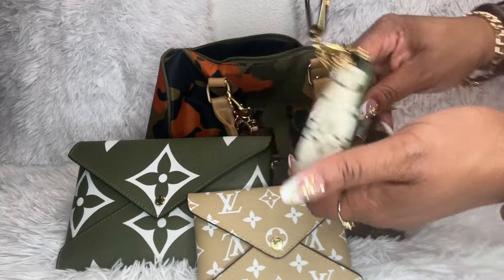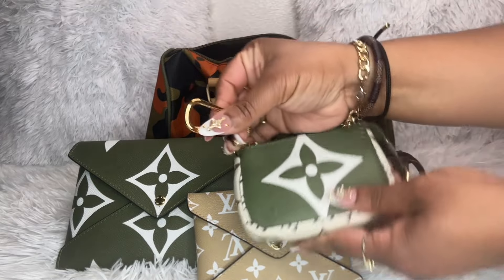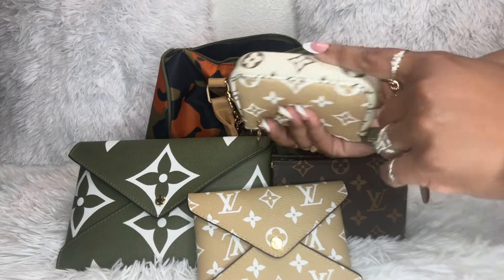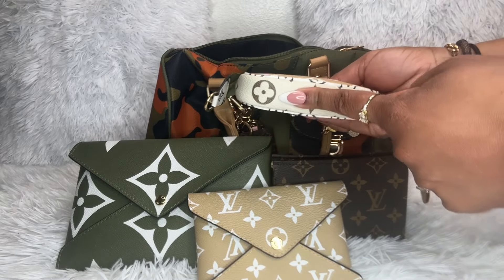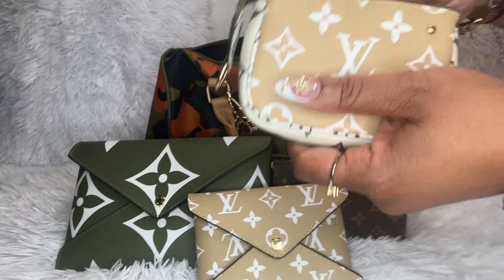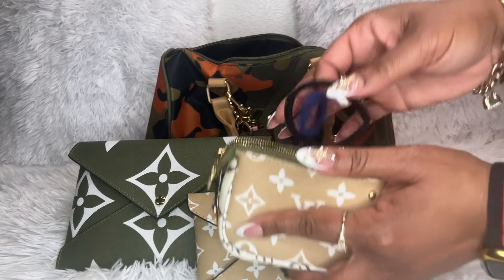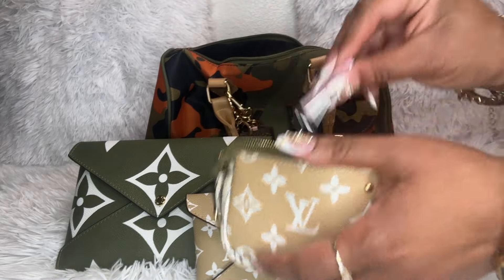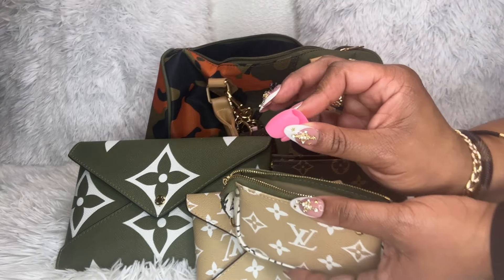I also have this little mini or micro mini pochette. It has the little key holder here — it's green, beige, and brown, and then cream, brown, beige, and white. I made this my utility pouch. I have some nail glue, a couple of hair ties, my tape measure, fingernail clippers, my Swiss army knife, and my cord protector.